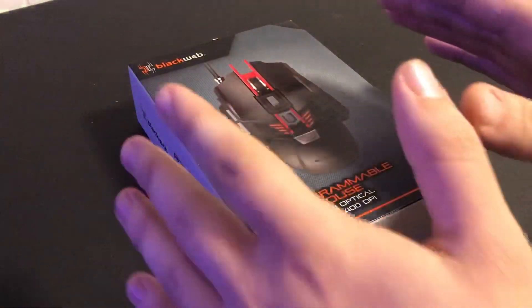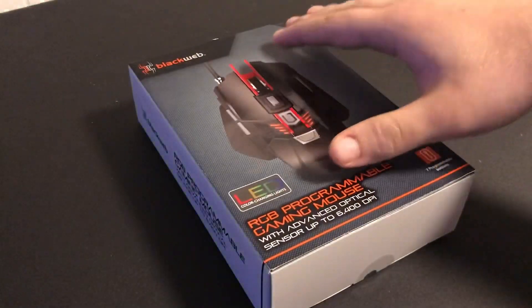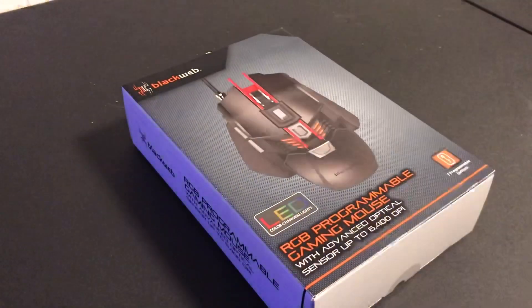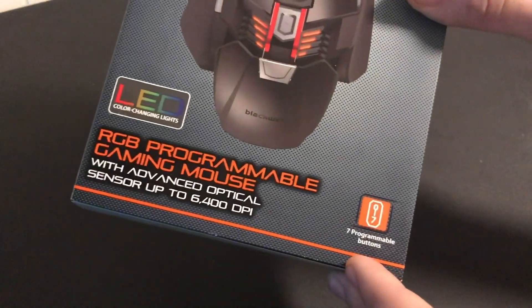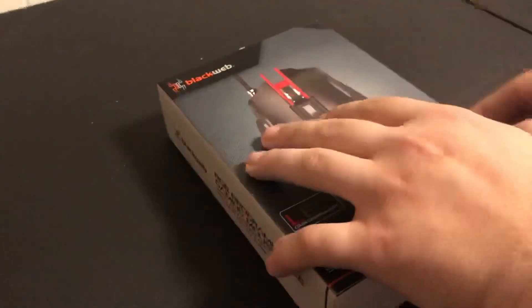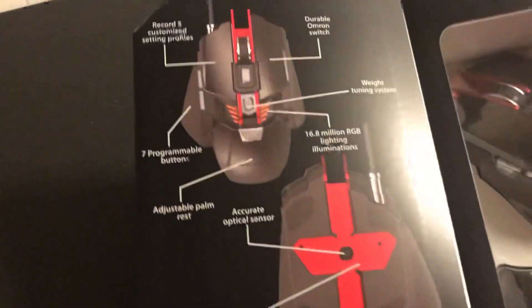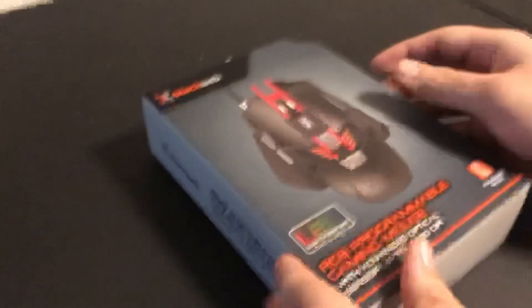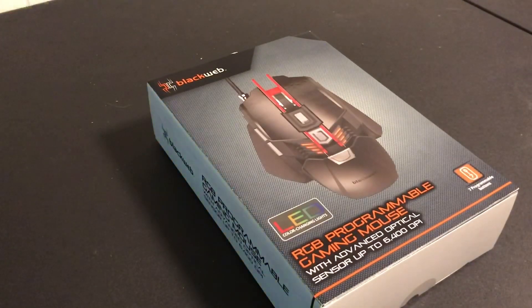What's up guys, Joshua Warner here with another video. Today I'm doing an unboxing video on the Black Web LED RGB programmable gaming mouse. There's a couple specs right there — seven programmable buttons — and you can see what's on the inside of the box. It tells you a little bit about everything. Made by Black Web, and we're gonna unbox it and see what it's like.